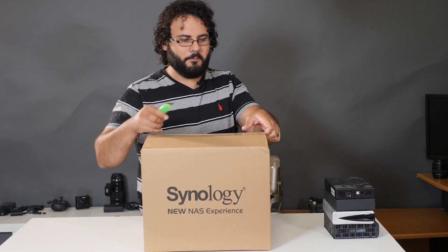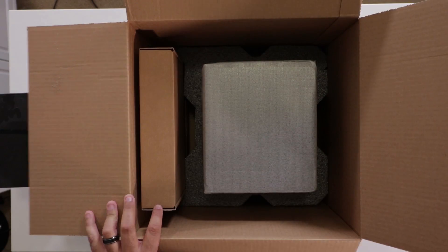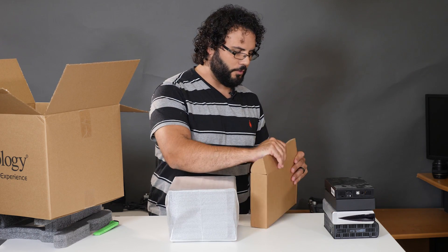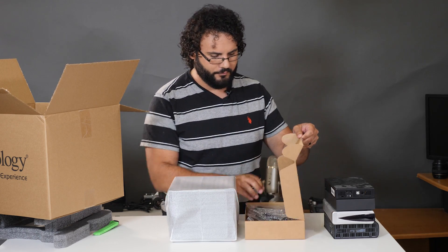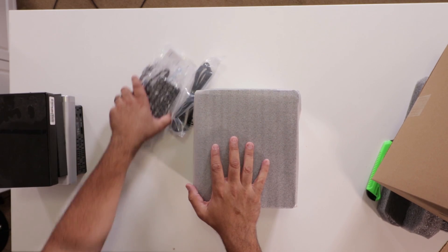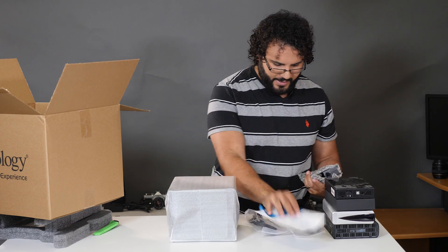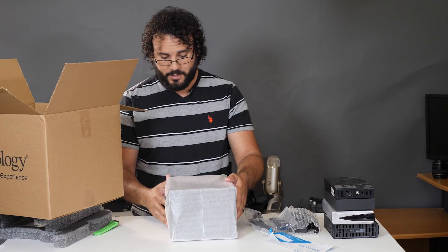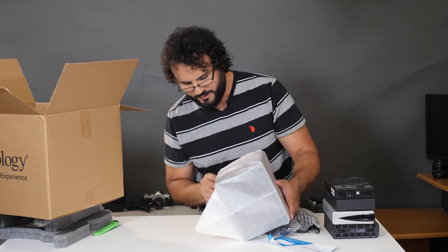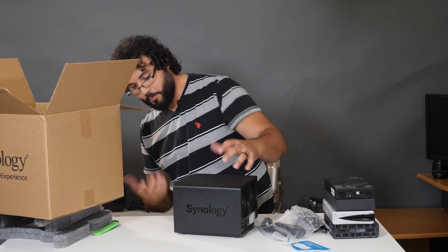Let me show you what's inside the box. You can order the unit independently of the drives — I ordered it with the drives. Here's the unit itself. This bay holds four drives and you can expand it for an additional five drives if you need more storage. There's your power supply, all the cabling, and an ethernet cable. It also has two ethernet ports on the back as well as multiple USB ports.